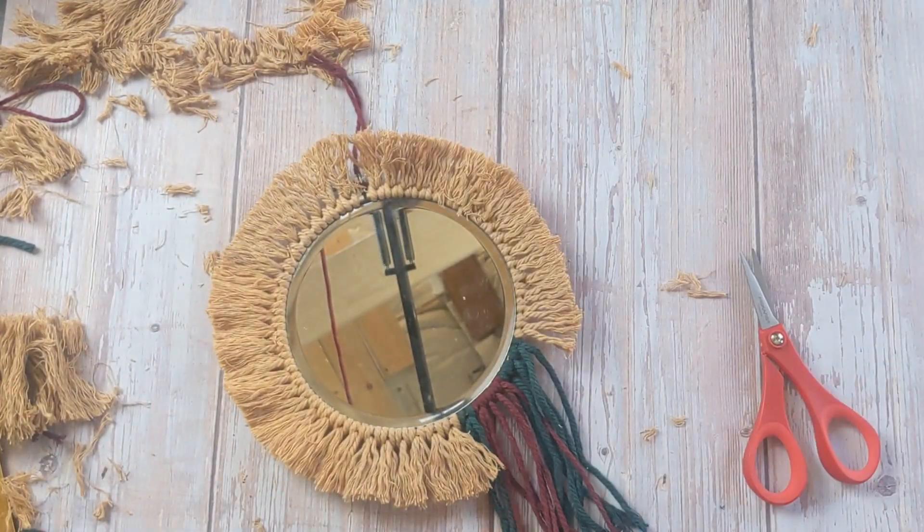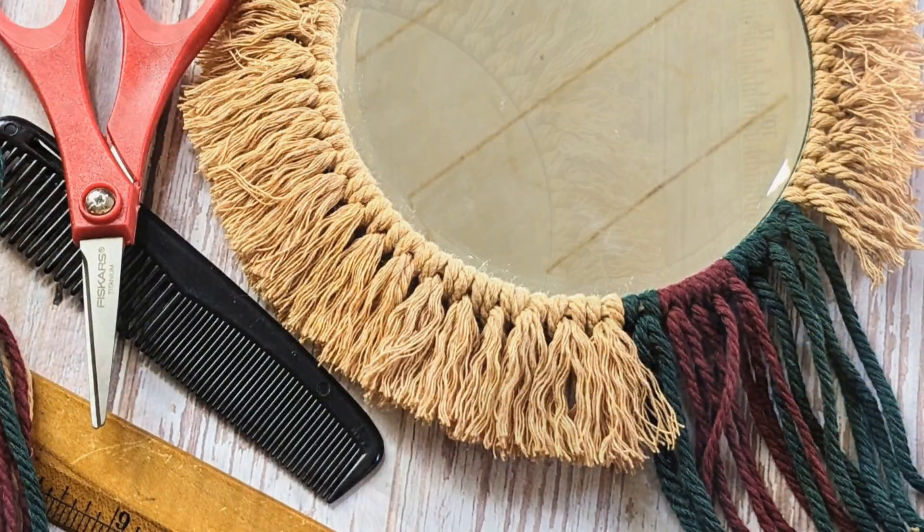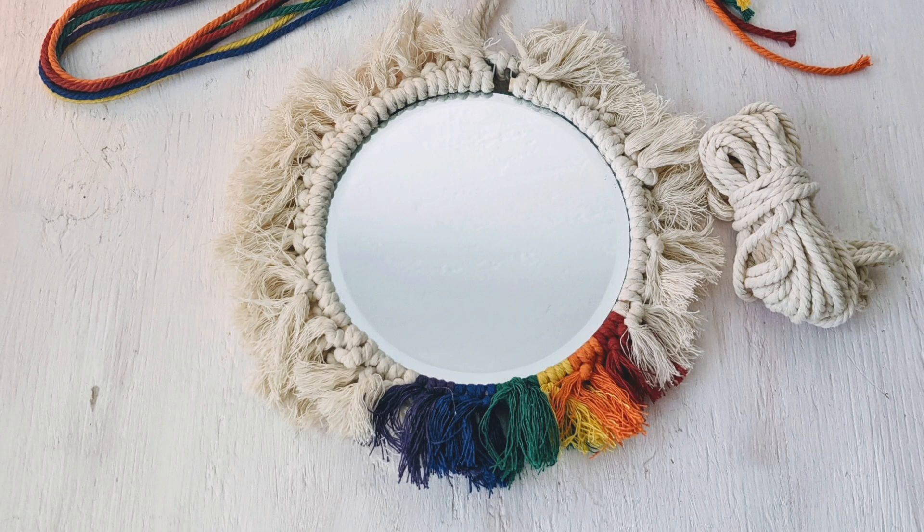Now here's my question for you: if you were teaching this class, what color scheme would you go for? Simple and neutral or bright — what colors would you choose?